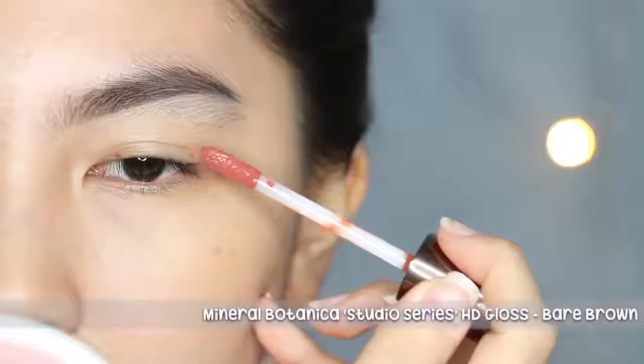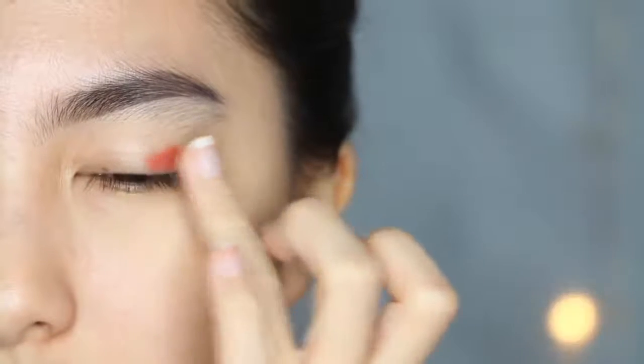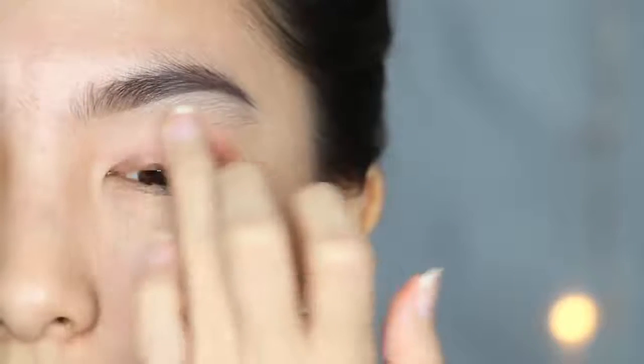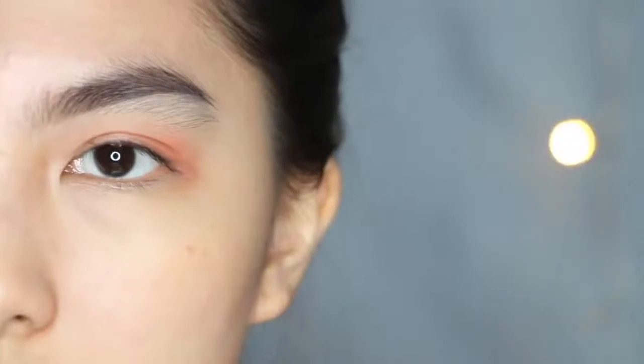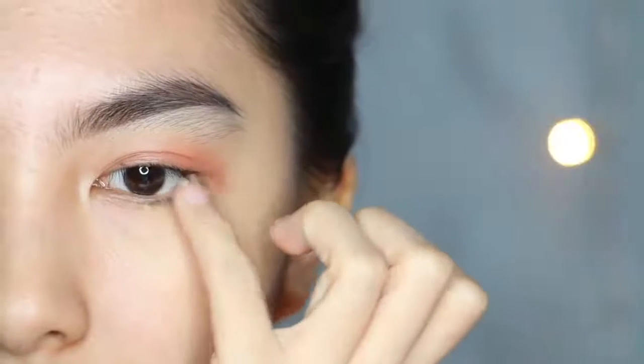Untuk makeup ini, kita skip primer aja karena bakal sticky banget. Cari liquid lipstick yang warna coklat dan apply sedikit saja di daerah luar mata, dan blend merata menggunakan jari. Tambahkan liquid lipstick warna coklat di daerah lower lash line juga.